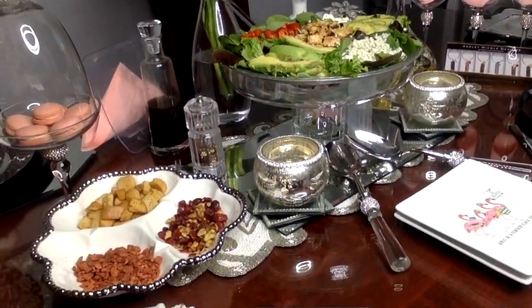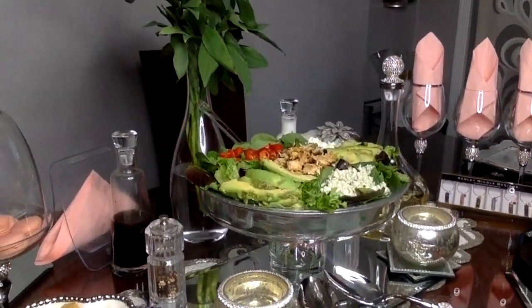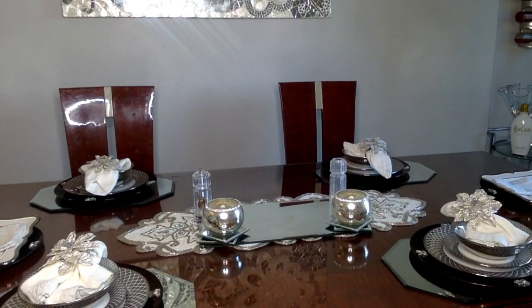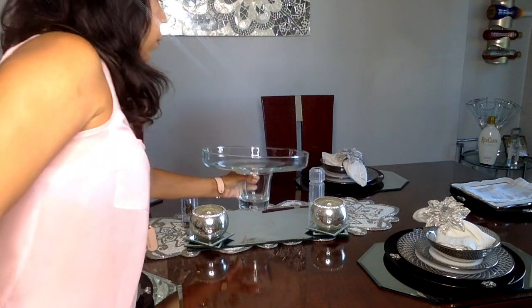I'm going to walk you through how to create a ladies night without it being burdensome, super stressful, or breaking the bank. First things first, I'm removing my centerpiece from my table so that what I'm serving can be the focal point.